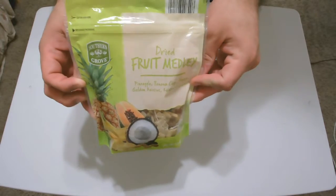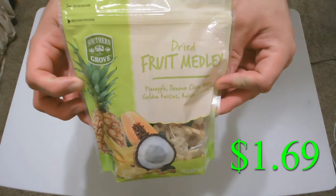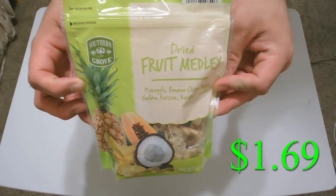Today I will be reviewing the Southern Grove Dried Fruit Medley. If you look on the package, it says that it contains pineapple, banana chips, papaya, golden raisins, raisins, and coconut.